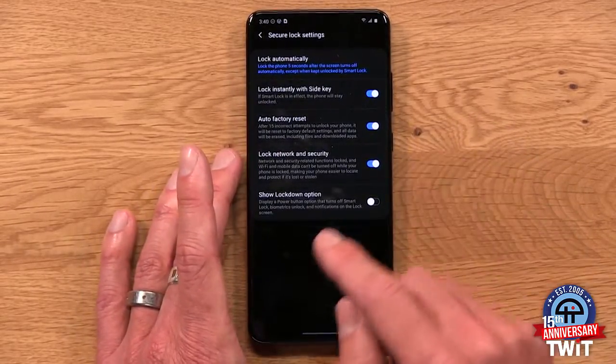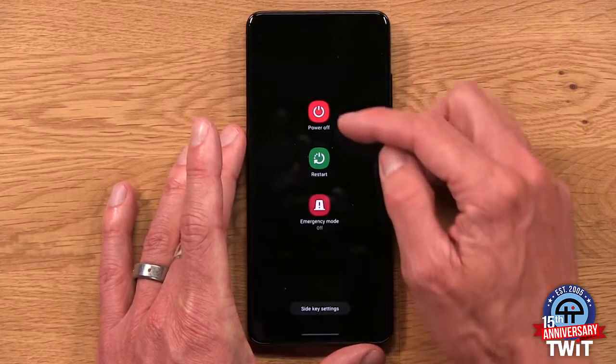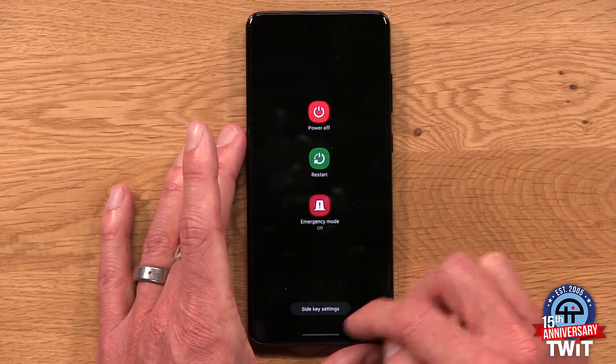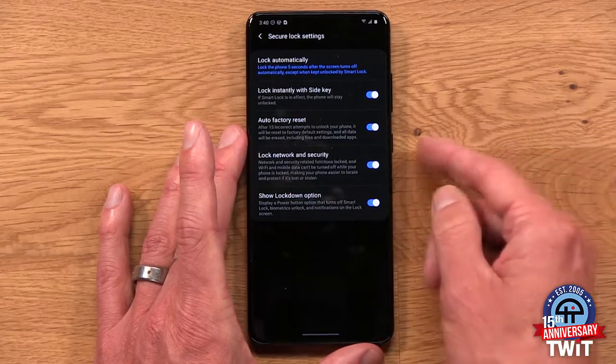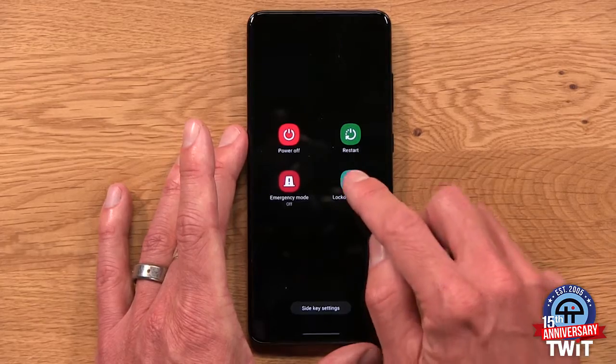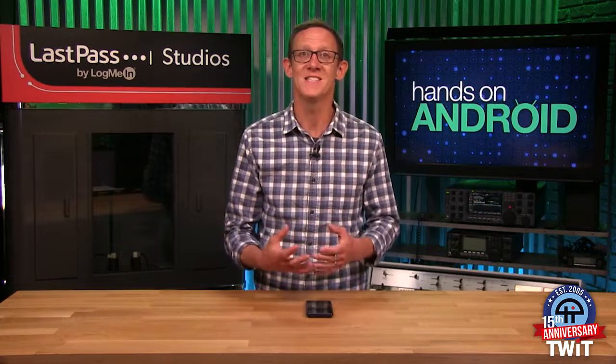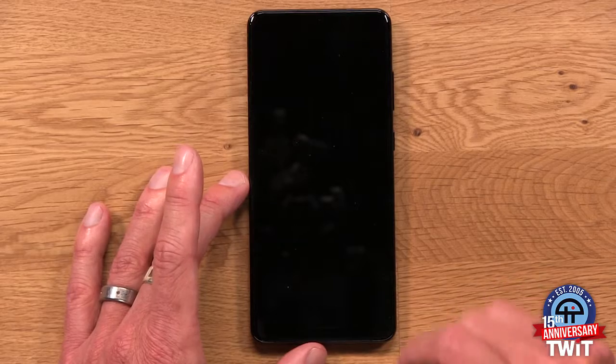And then finally, the Show Lockdown Option. If I hit the power button, I currently get three features: powering off, restarting, or emergency mode. Showing the lockdown option gives me another option there. Basically, what this does is immediately lock down your phone — it removes any biometric unlock capability, so it requires your PIN or password to unlock. If you think you might be compelled to unlock your phone by simply showing the camera on your face or using your fingerprint, this eliminates the ability to do that. It's an extra deep security functionality for ensuring your phone stays in the right hands.